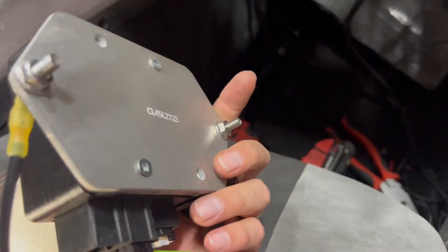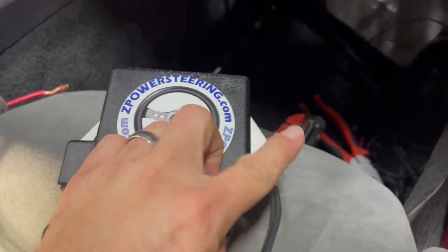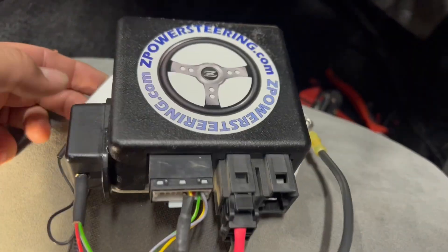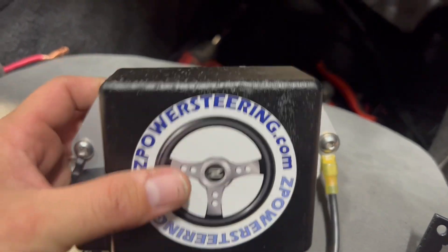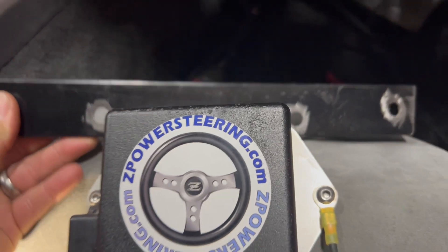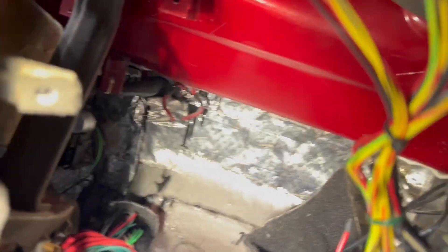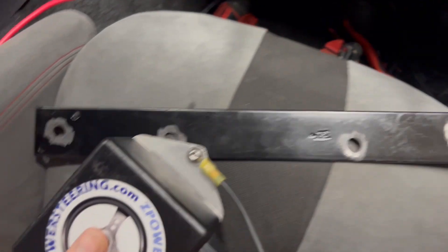The instructions say to mount the control module to the firewall or chassis. Looking at it, it clearly grounds through that plate with the two terminals visible there. I did test it with a separate ground wire straight to the battery and it does work, so you can ground it separately if you want. I made a custom flat metal bracket, drilled four holes to line up with an area where something was removed behind my dash, and mounted the module to it. I ground down the contact points so it gets a proper ground through the metal — it won't work if you leave it painted. I also ran a separate redundant ground to the chassis at a different point, which might be overkill but I don't have a problem with that.